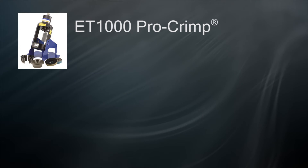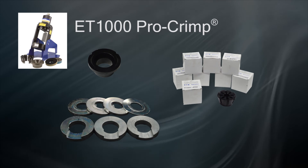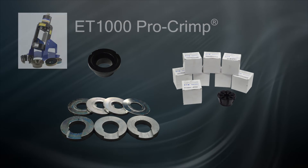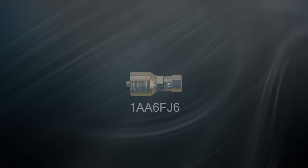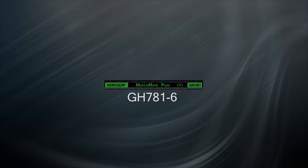Once you have selected the correct die ring adapter, split collet die, and spacer ring, we are ready to begin. In this example, we are going to crimp a 1AA6FJ6, a simple MatchMate female JIC fitting, onto MatchMate hose GH781-6.